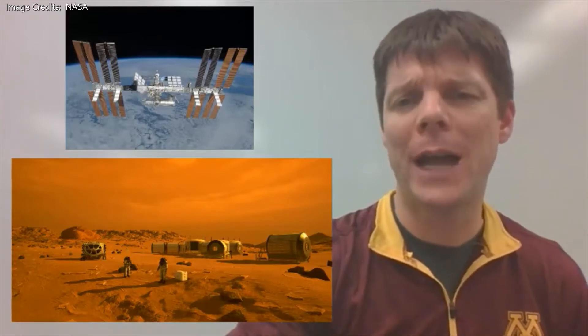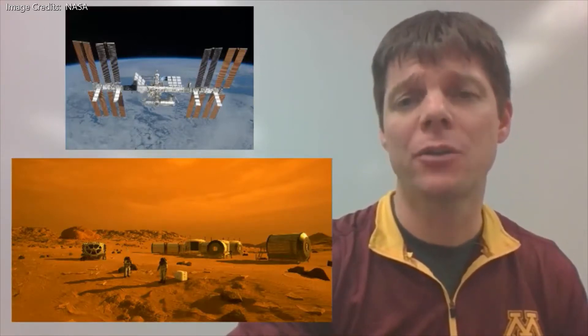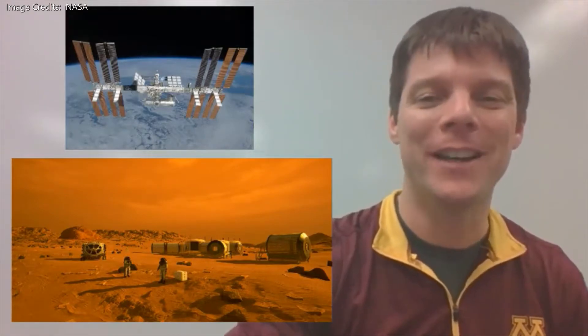Have you ever wondered how they make the oxygen to support the crew of the ISS? Or maybe you saw The Martian and wondered how we will be able to generate oxygen to support a manned mission to Mars? In this video, you're going to find out.